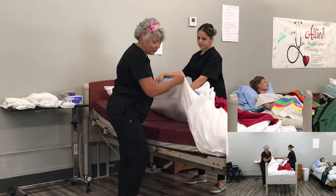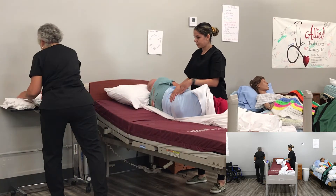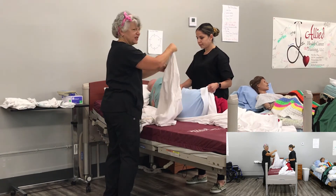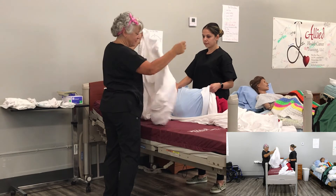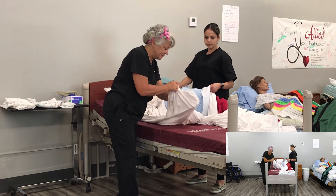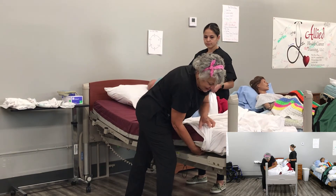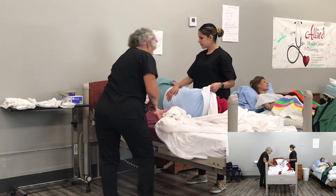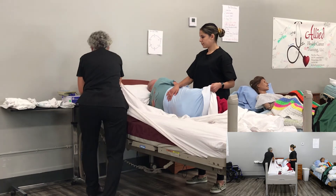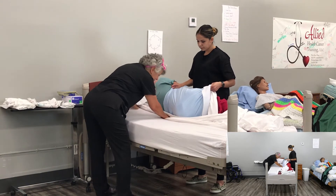Now I'm going to move in tight. I'm going to take that bottom sheet and hook these corners. The best way I found is to take them inside out, grab the mattress, pull it up, and put it over like that. Turn it inside out, grab the mattress, cover it tight. Now I'm going to take this and tuck it underneath Mr. Cobb.